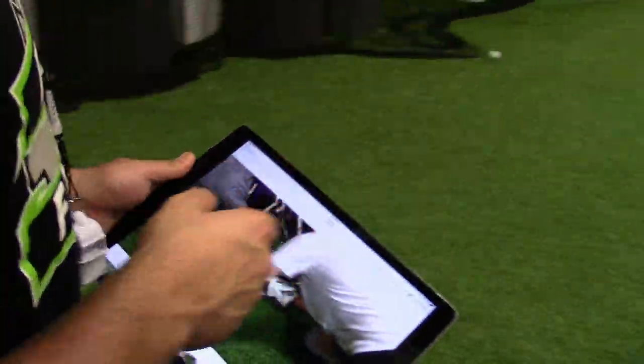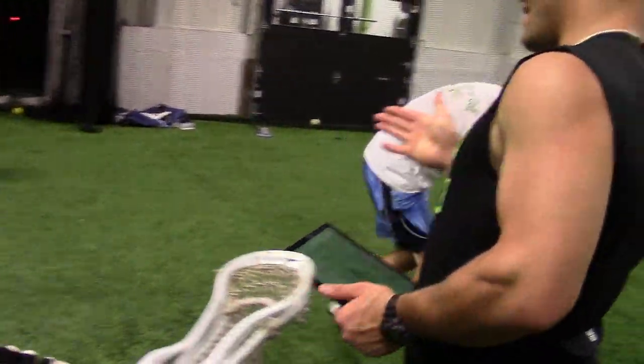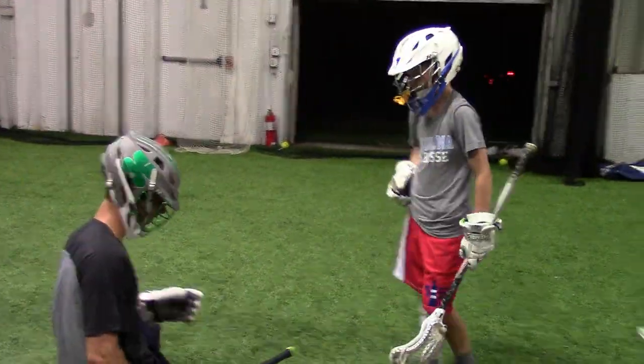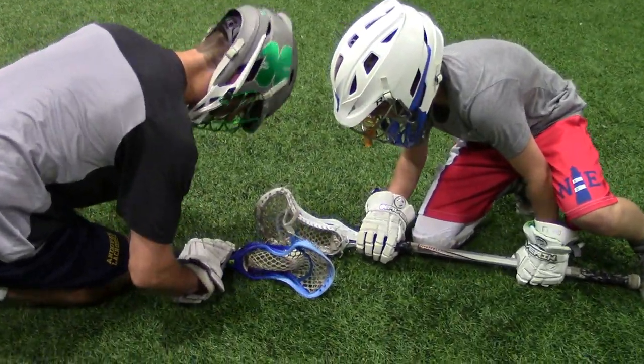All right, wait till I have this set. Set. Good — Nolan, pinch that. Nice. Now start with the top of your stick at the ball, not in the middle — at the top. Down. Two-handed. Two-handed. More to the left. Yep.